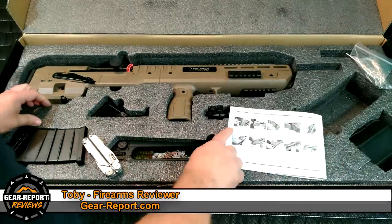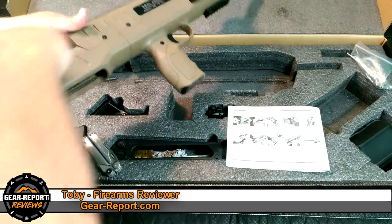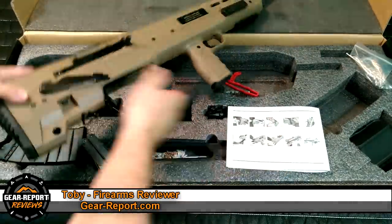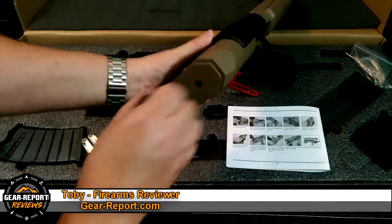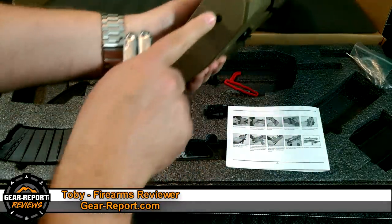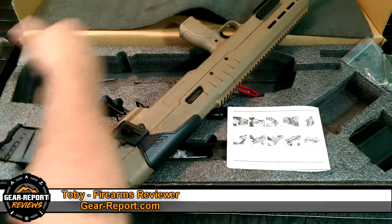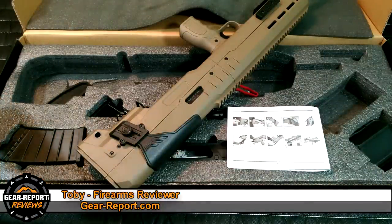First thing it says is remove the recoil pad. Let's take these two little safety parts out real quick. It shows that it's just lifting off — and look at that, it popped right off. Now remove the screw under the recoil pad, and that is an Allen wrench screw. So much for using my Leatherman — I guess I better use the included tools they sent. Who'd have thought they planned this through and sent you what you needed ahead of time?